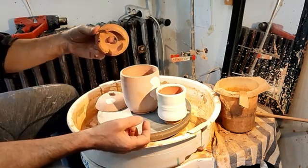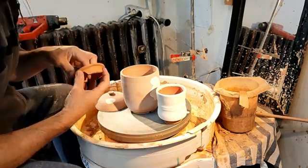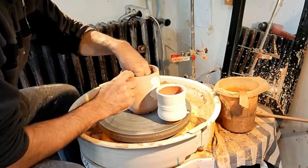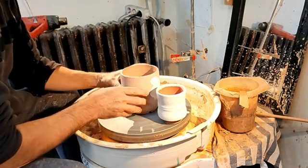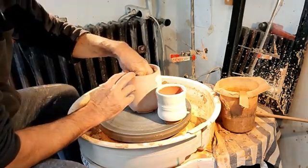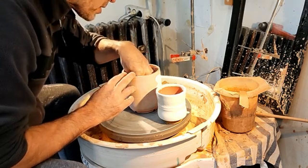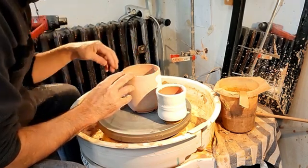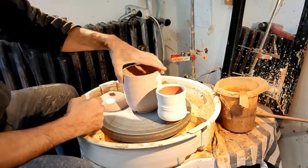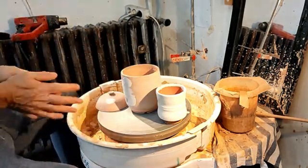I have a little plinth for the cup to sit on. I'll jiggle the plinth down over the charcoal — it's sitting on the clay and approximately central. There's a hole in the middle and around the side so that the carbon gases can move up in the firing.